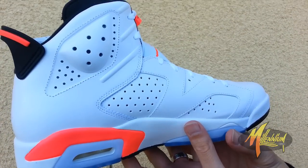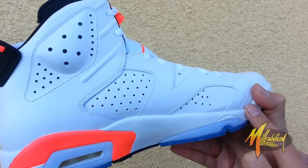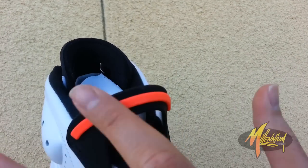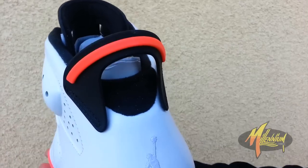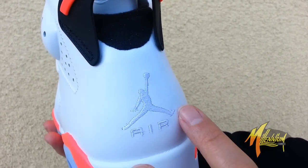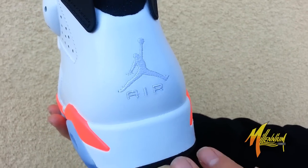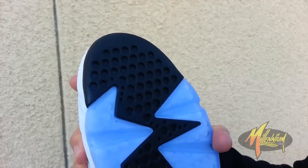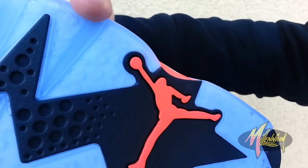Quick shot of the medial — similar to the lateral, minus the infrared carrying over on the forefoot. Shot of the heel: got the spoiler heel tab in black with the infrared, a little hit of black right there. White embroidered Jumpman, Air embroidered in white, white and black. Shot of the sole — black with ice, enlarged Jumpman.